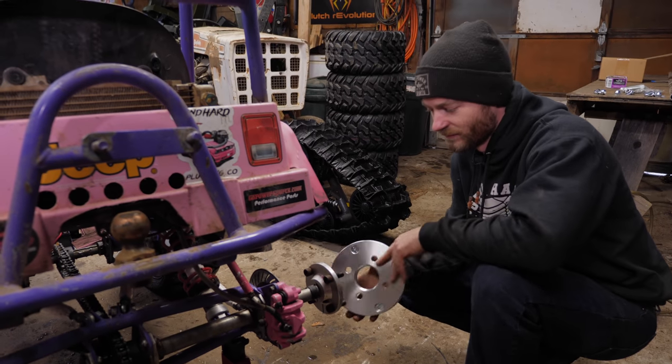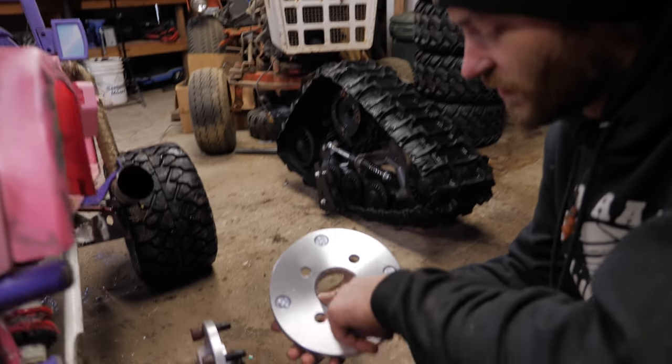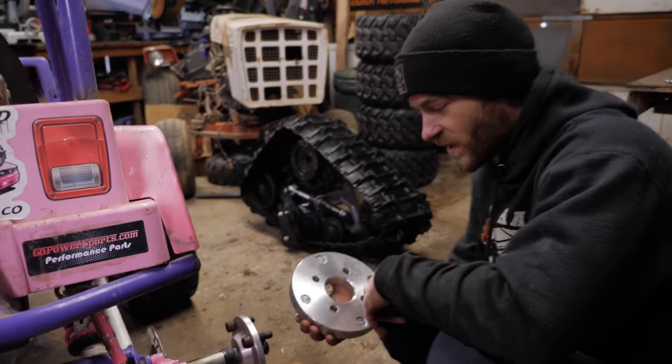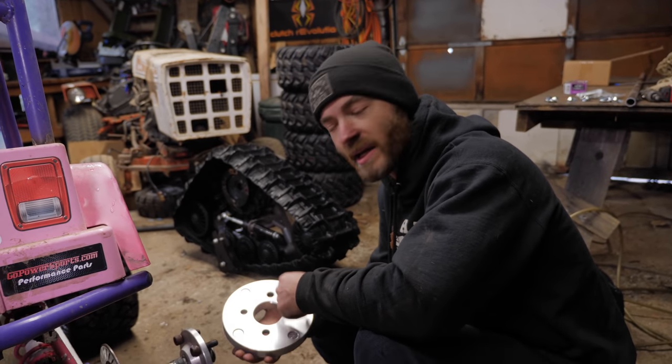Two seconds in and we've already come across our first issue — not a major one, but these don't quite fit on the little shoulder on the hubs. Not sure why, because they're both designed for golf cart stuff. Whatever — all we have to do is throw this in the lathe and turn it out a little bit.